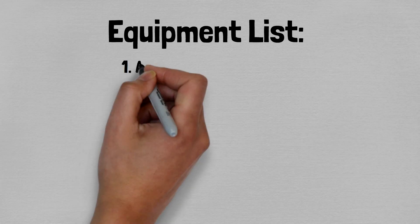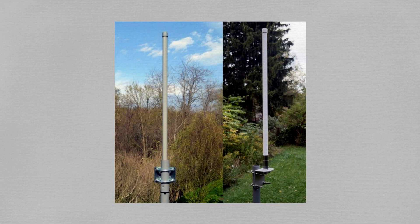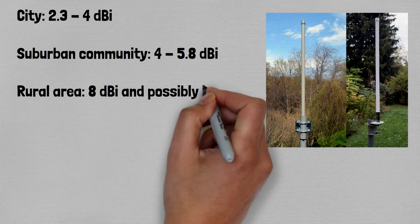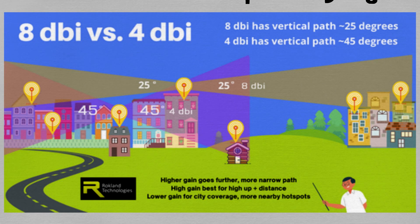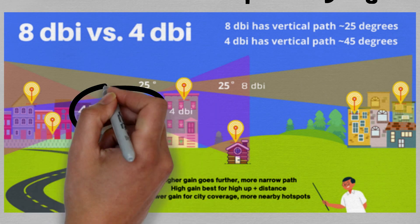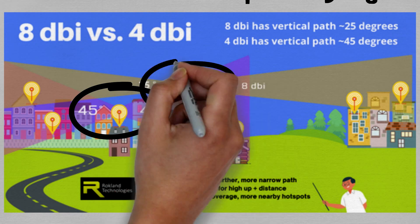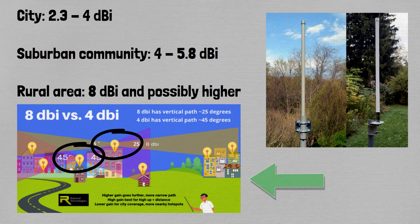Starting from the top: the first thing I included in my setup is the antenna, and this is the most important part. You don't need to overcomplicate it — choosing a higher DBI antenna doesn't ensure you'll outperform somebody next to you. A lot of it comes down to geography. If you're downtown in a highly dense area with a lot of hotspots, you're going to want a lower DBI antenna because it's going to hit all the hotspots around you.